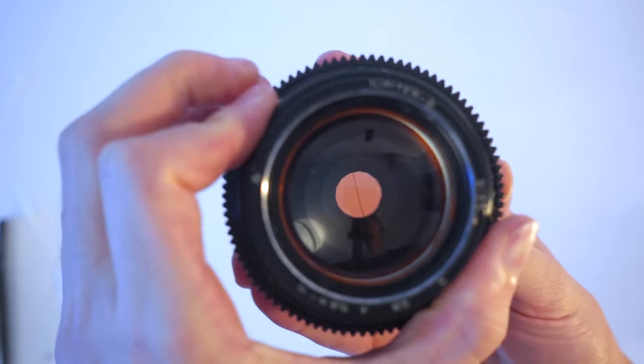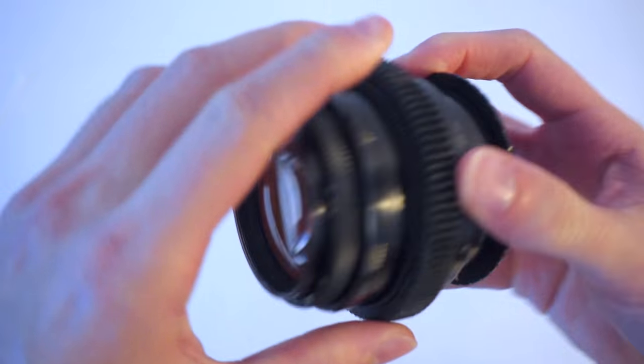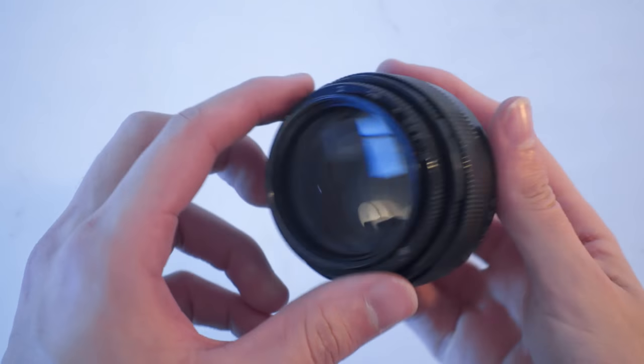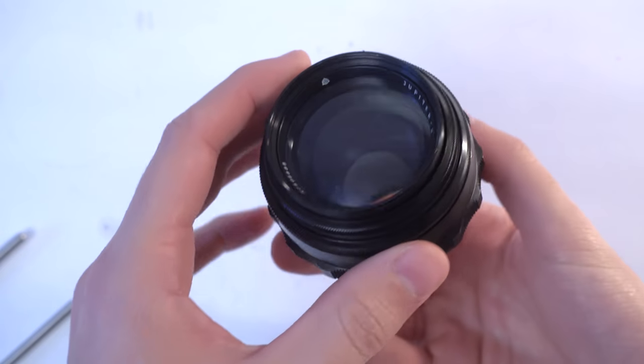Lastly, we're going to add focus gears and a rotating adapter so you can easily realign it. Here's what it's going to look like when we're done. You can follow this tutorial for both versions of the Jupiter 9 — the one with the smooth focus ring and the one with the finger indents.